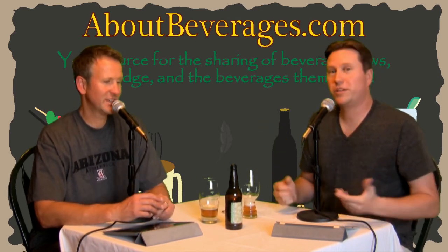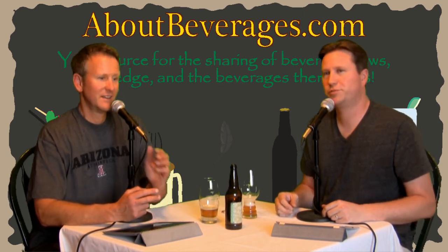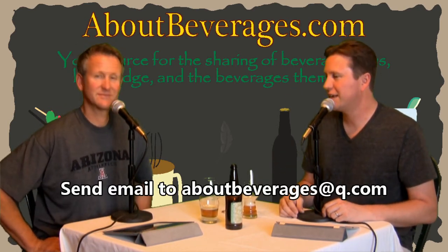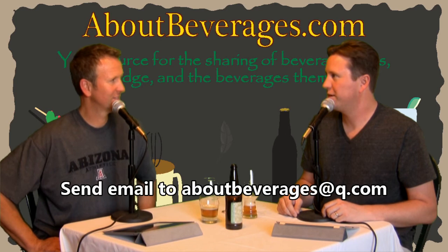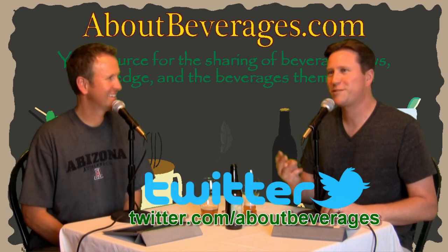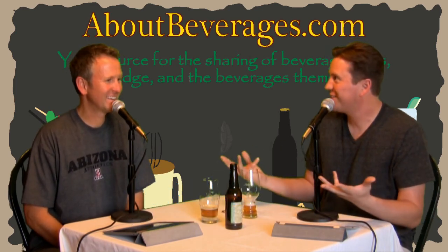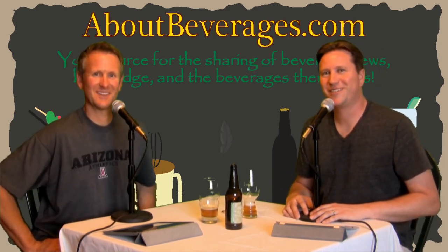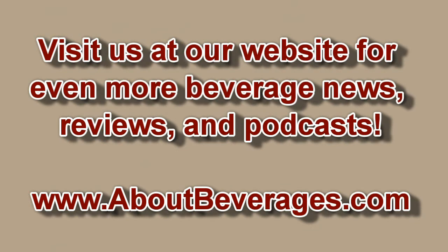Our next full podcast is going to be Kombucha — Kombucha was the winner. Eric wants to join us for that, so we may even have a three-piece on that one. Whether you like it or not, you should give it a shot. We'll see you next time.